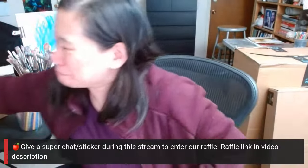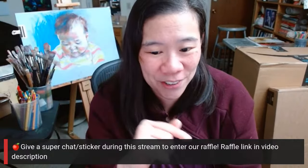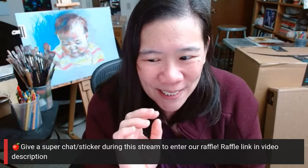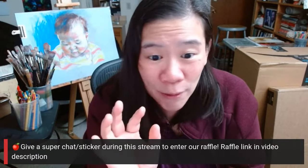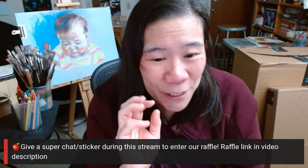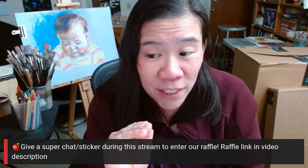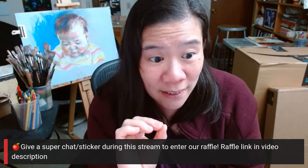If you give a super chat or a super sticker during the stream, that also enters you into the raffle. I want everybody to think about this for one minute — we don't have paywalls. If you want to watch our videos, you just watch them. We don't charge you anything.